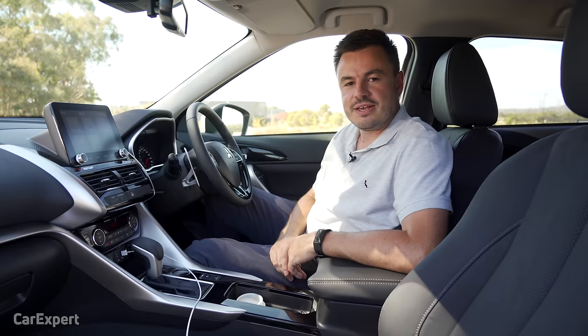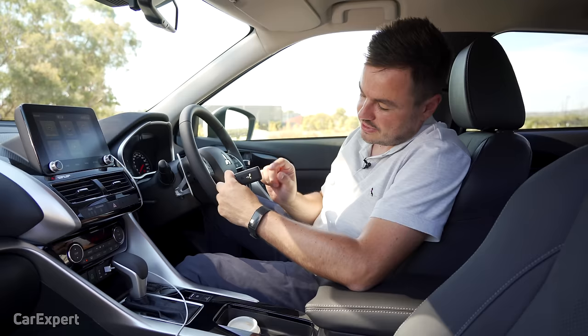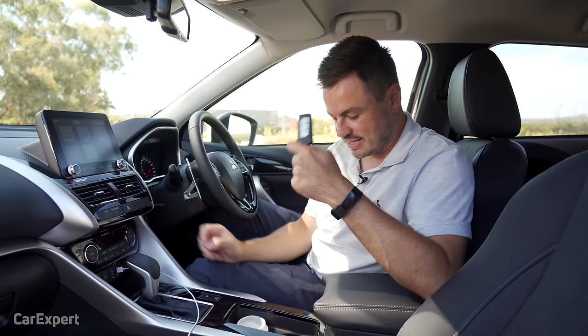Inside the Eclipse Cross, let's start with the key. You've got lock, unlock, a blank, and the Mitsubishi symbol on the back. It's a proximity-sensing key, so you just leave that in your pocket. Once you get inside the car, you press the start button and away you go.